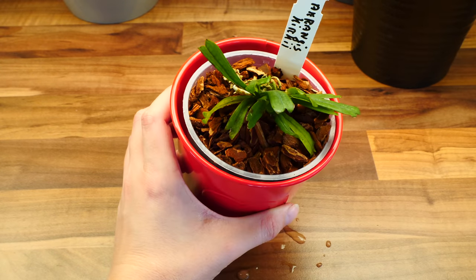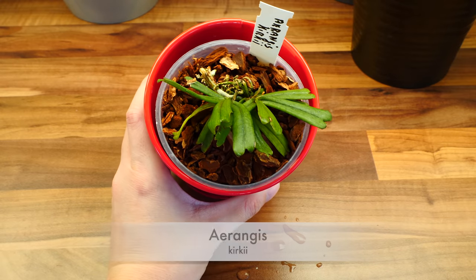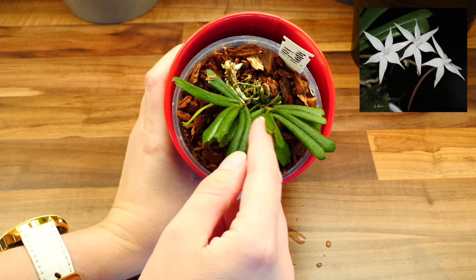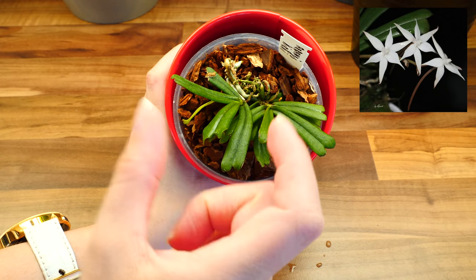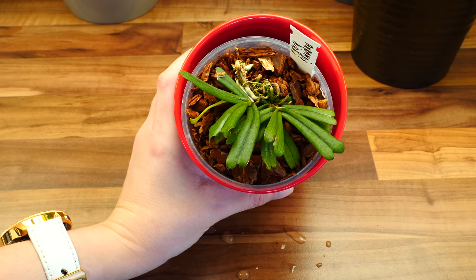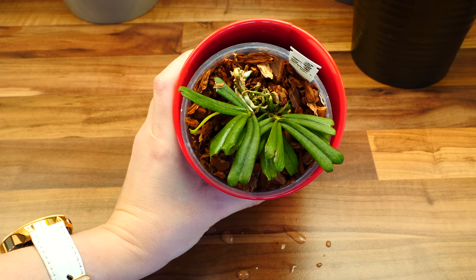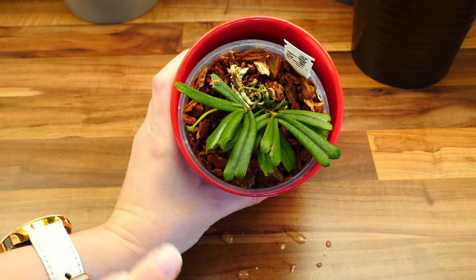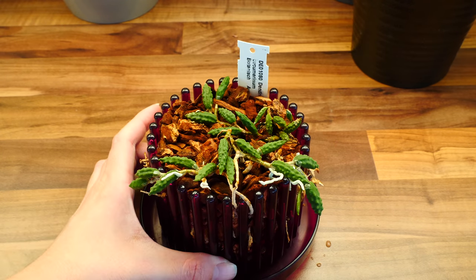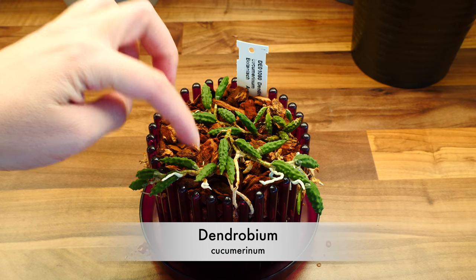Another orchid I intend to mount on the wood is the Angraecum kirkii — or 'kirkee' if you're a native English speaker. I have two plants here; they're not connected, so I decided to grow one in a pot and one will go in the terrarium. This orchid is a miniature that can actually be grown in terrariums and produces really lovely flowers.